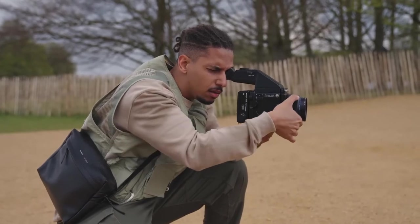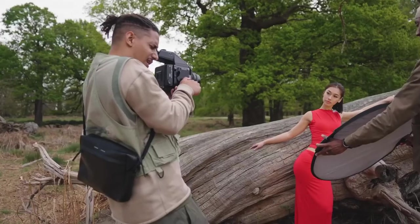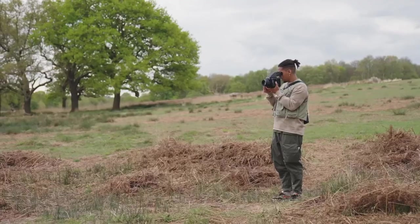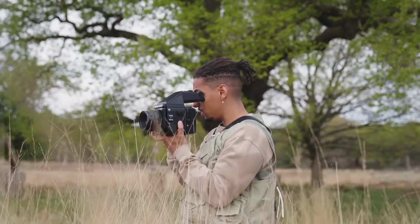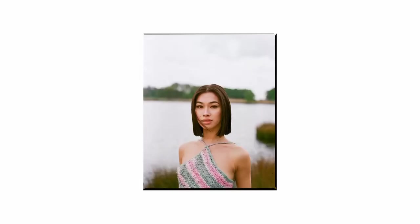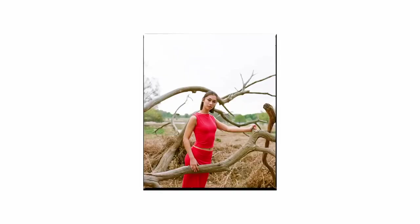I use a prism on my Mamiya RZ67 to correct the image and also because it has an inbuilt light meter. Shooting on film, you have to take a lot more time and be a lot more patient to meter correctly, so I just prefer walking around with the Mamiya with a light meter on top. All of the shots of Olivia on the day were shot on a 110 lens — this is the prime portrait lens that most Mamiya users use. There's lots of beautiful bokeh in most of the headshots, but it still does a great job of capturing texture and detail for wider shots.